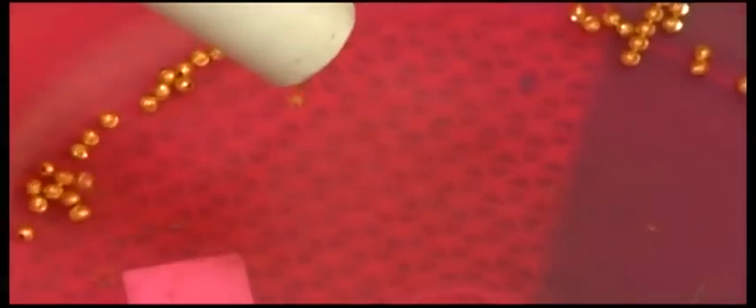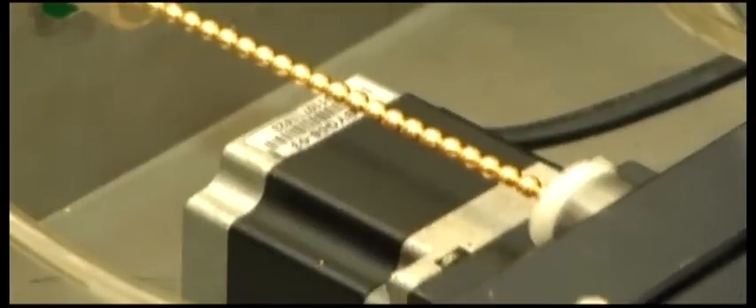Cut and separate the balls. The ball cutting machine can cut 35 to 50 balls per minute with high efficiency and easy operation. For the diameter acceptable: 2.0 to 10 mm.